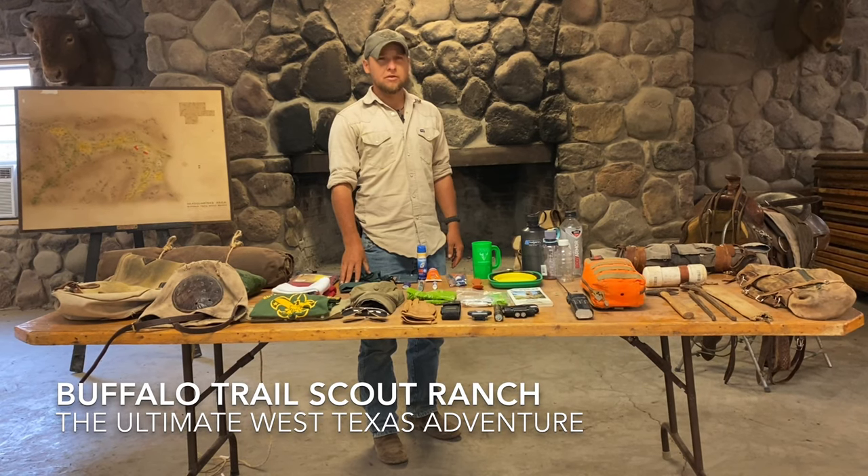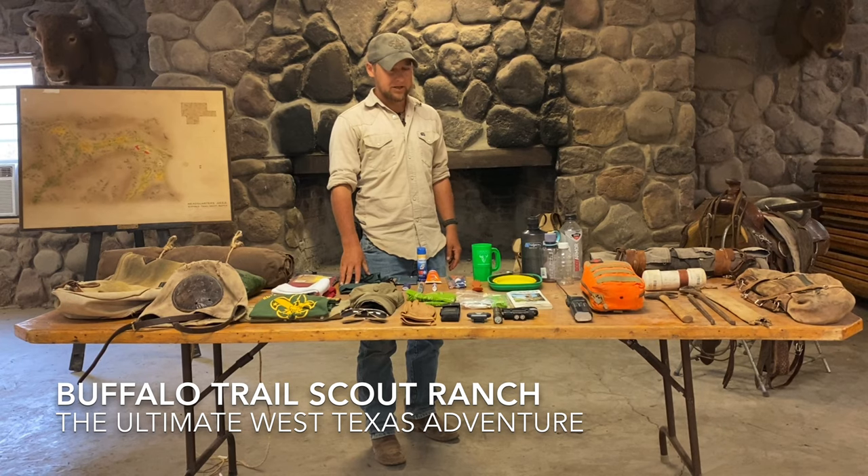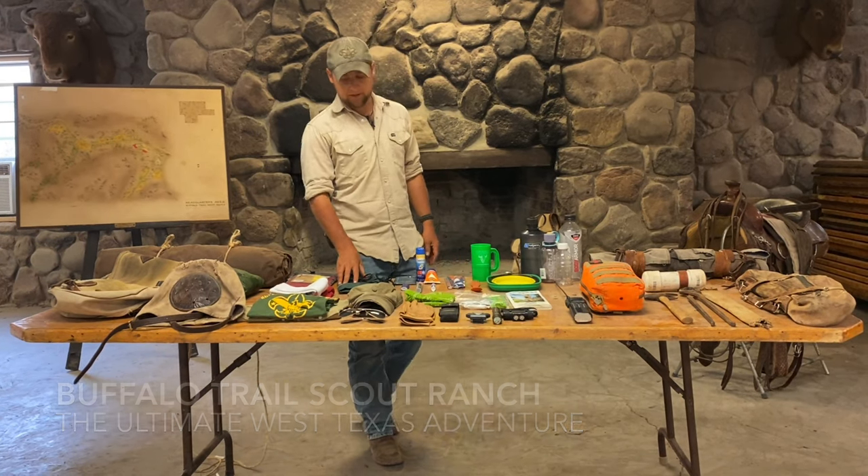Hey group, this is the inventory for the Buffalo Trail Scout Ranch Cavalcade program. This is a five-day horseback trek through the Davis Mountains of West Texas.